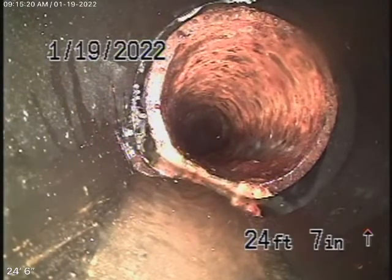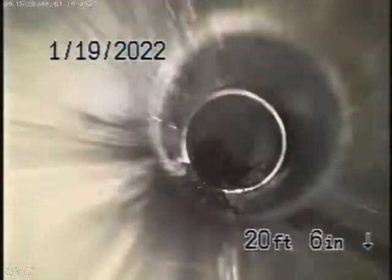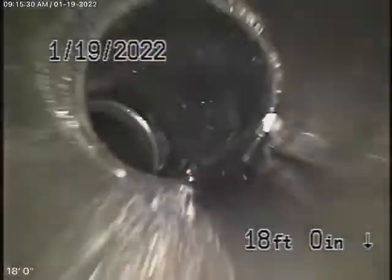Coming back here now, this is all ABS plastic and it's all in good condition. As it comes up the roof vent — here we are on top of the roof. That's it. We'll go ahead and stop the recording here.